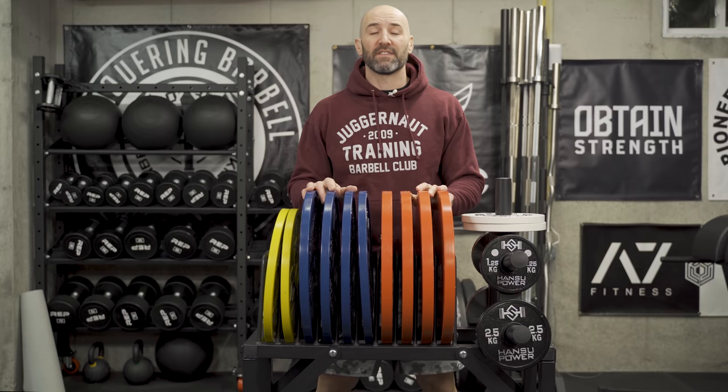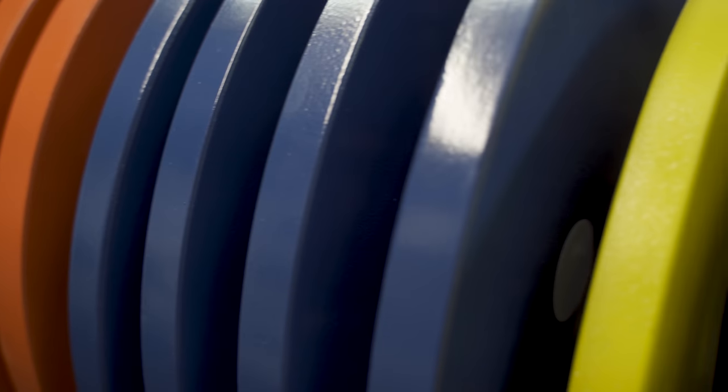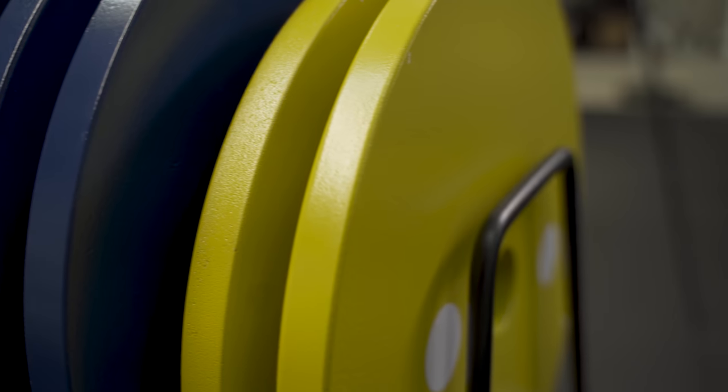Hey, what's up, everybody? Welcome back. Brandon again. Today's video, I want to talk about the Honsu powerlifting plates, which you can see right here. These are calibrated, and these are the kilo versions.